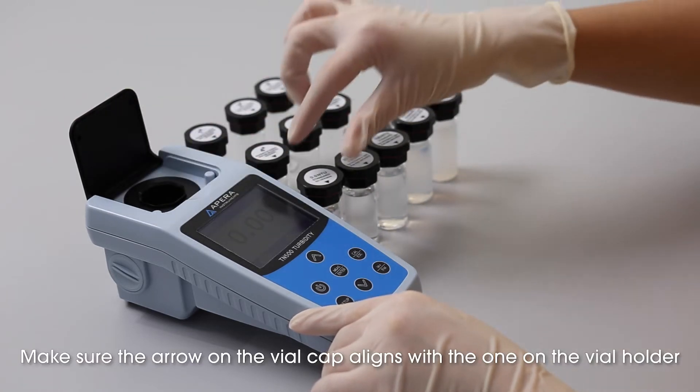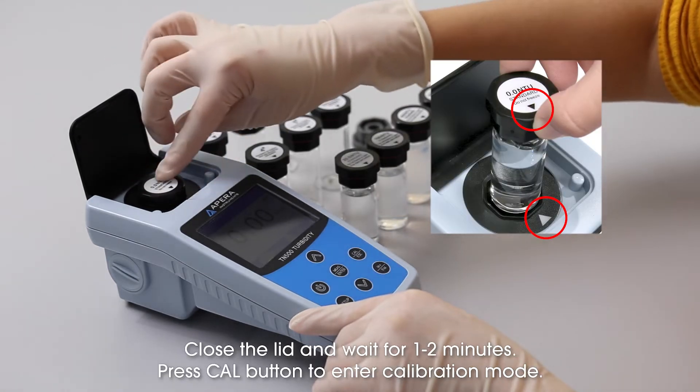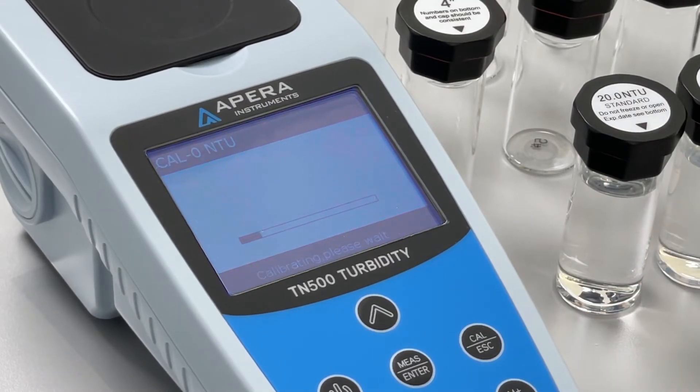Make sure the arrow on the vial cap aligns with the one on the vial holder. Close the lid and wait for 1 to 2 minutes. Press the Cal button to enter calibration mode.